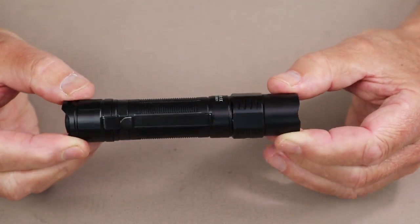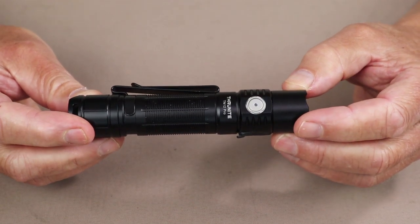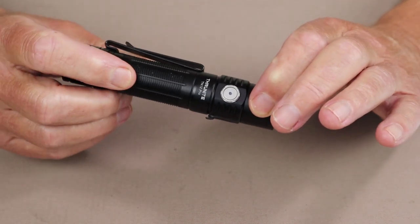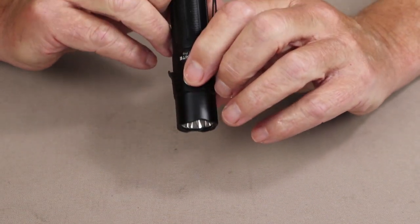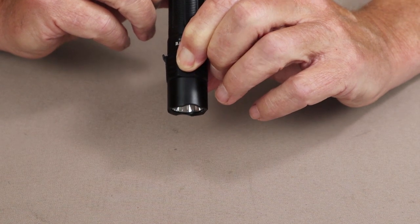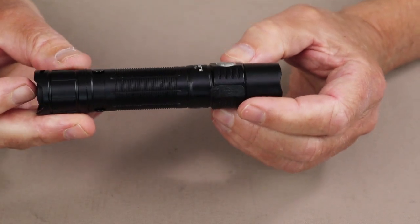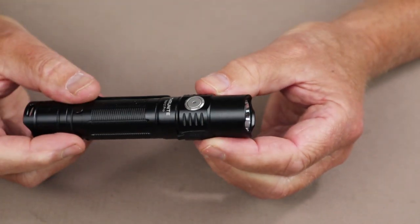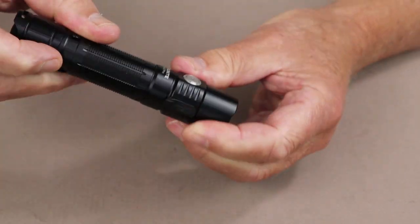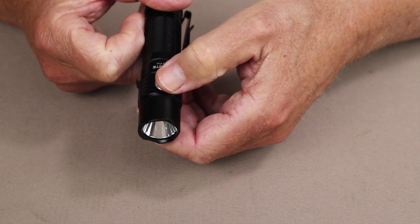The electronic lockout mode for this flashlight is a little different than others in that it has a level one and a level two — a primary and secondary — kind of a belt-and-suspenders approach to safety. Starting with the flashlight turned off, press and hold the side switch to go into Firefly, and while it's in Firefly, press and hold again and it will lock out. Once locked out, you get no operation of the flashlight. If you want to double lock it, press the tail switch and now it's double locked — you can't even unlock it from the side switch until you first unlock the tail switch. Then press and hold and it will come on in Firefly, and you can work your way up through the settings from there.